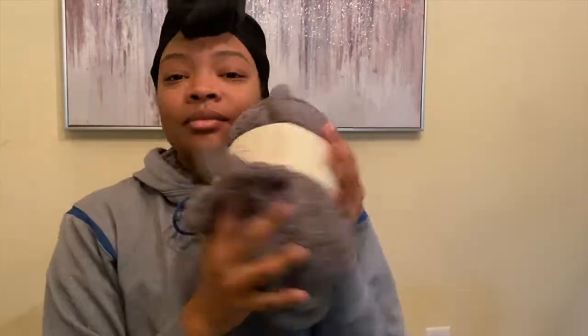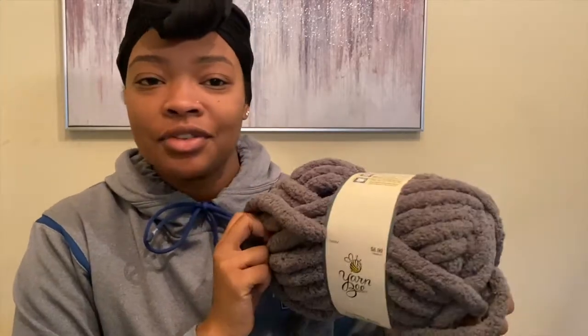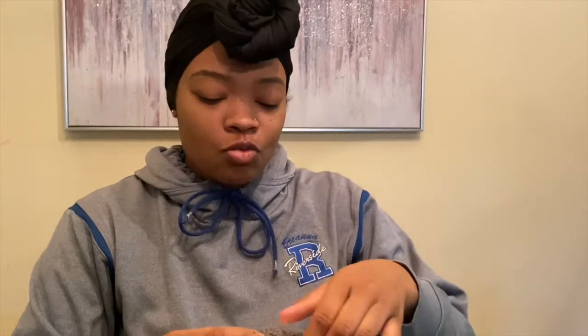What's up everybody, it's Brianna Monet. I've got a DIY for you today. I was thinking of a heartfelt gift that I could give to a friend of mine because I missed her birthday, so I'm going to be making a hand-knitted scarf out of this soft fabric that I got from Hobby Lobby. Stick around, I'm gonna try to talk you through it.